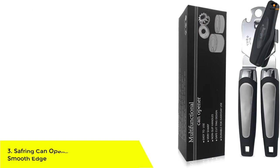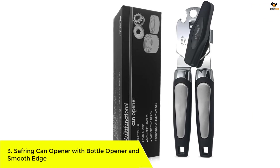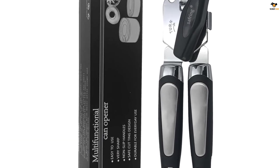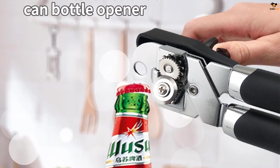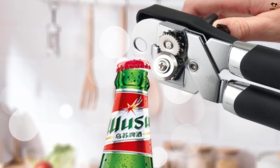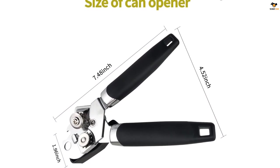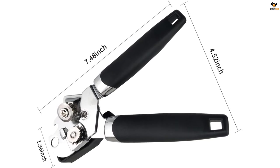Number 3: Safring Can Opener with Bottle Opener and Smooth Edge. The Safring Can Opener is made of food-grade stainless steel and non-toxic odorless resin, ensuring 100% food safety. Its oversized rotary knob and sharp blade opens cans of all sizes, leaving clean edges, while the built-in bottle opener is designed for beer, soda, and other bottles. The ergonomic handle fits any size hand, making it easy to use for seniors, women, and people with arthritis. The opener is easy to clean, won't rust, and has a compact design with a hanging hook for easy storage.